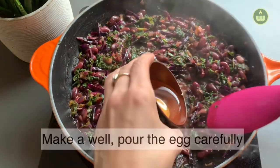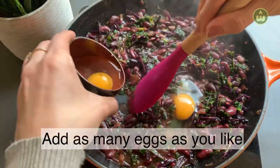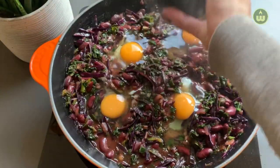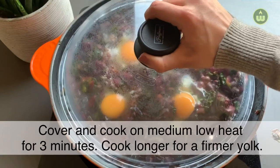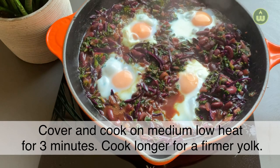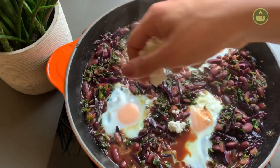Now break the eggs one at a time in a bowl. Make a well in the pan and pour the egg into it carefully. You can add as many eggs as you like in the same way. Cover and cook on medium heat for about 3 minutes until the white parts are no longer transparent.